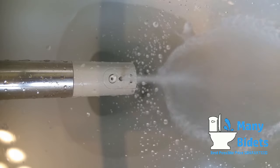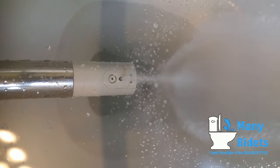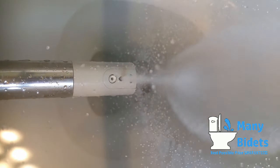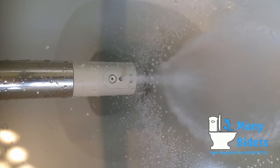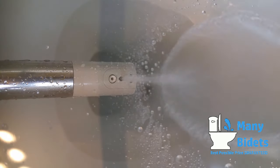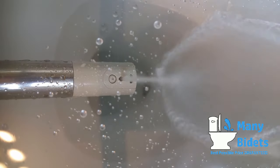Currently we see the rear wash. Rear and front washes use aeration, which infuses air bubbles into the water stream, allowing for a more comfortable and thorough wash. Adjustable water temperature is available on every wash, and we can also adjust the position of the nozzle forward or back on any of these washes for optimal comfort and functionality.